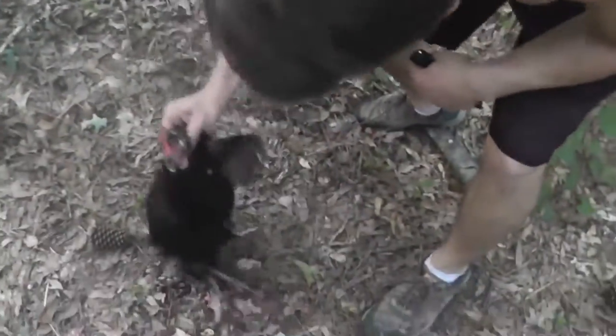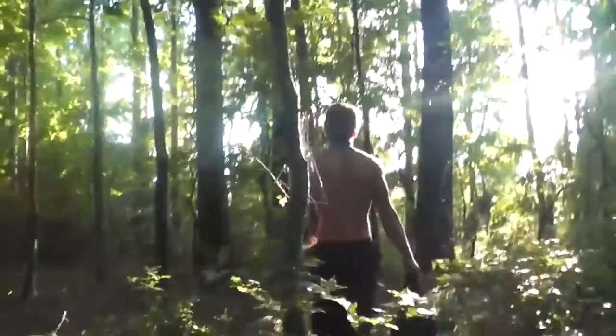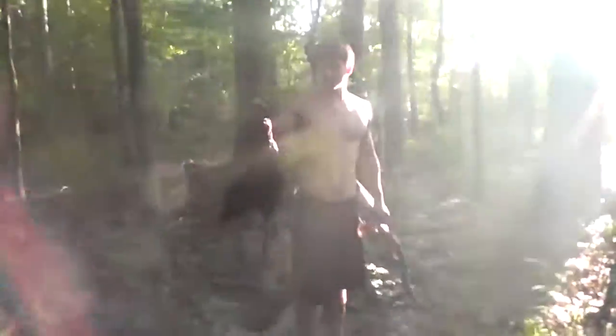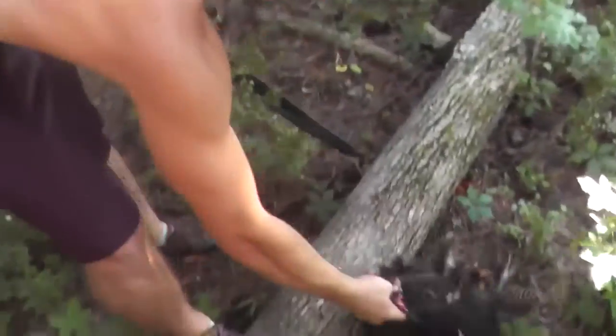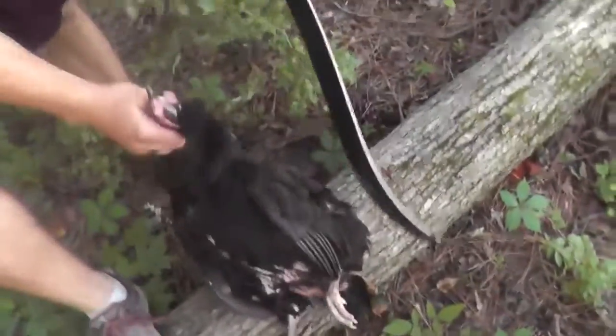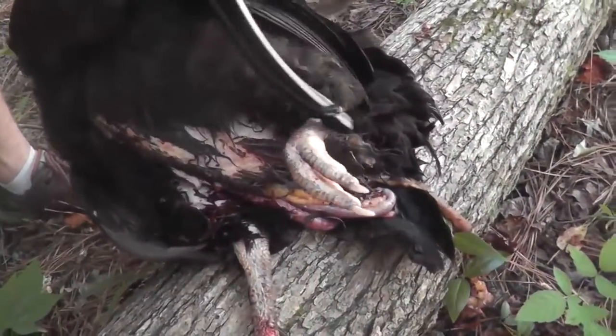Let's move out. Nice chicken. We just got this big black cock. We're gonna cut into him and start roasting him up. Oh, you can see the shot was pretty low. Ripped his intestines, but either way, the meat should be salvageable.